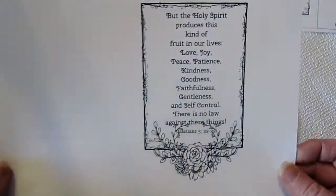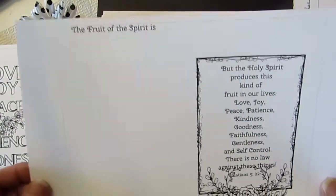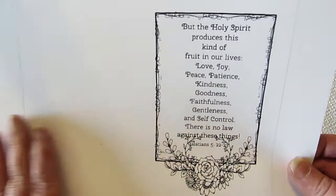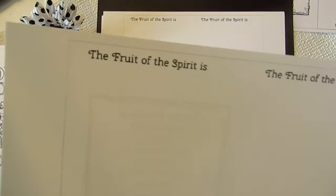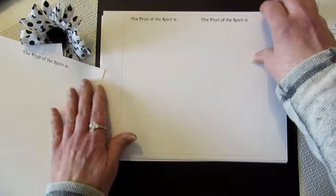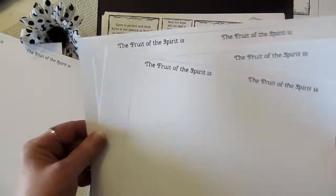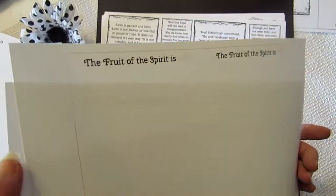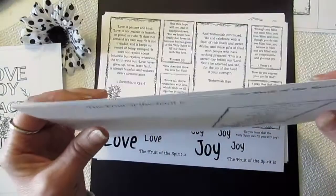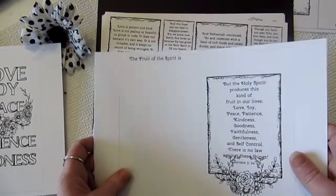Then we have a little scripture page and the fruits of the spirit. The way to print this out is: you print this scripture or home page, and on the back you print the blank template — it just says 'the fruit of the spirit is.' Then you print three more pages back to back, giving us 12 days, plus days 13, 14, and 15. Print it out, cut on the cut lines, and fold it all together — it makes one booklet.